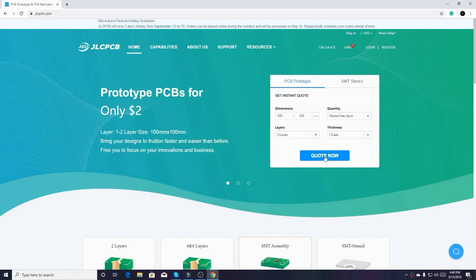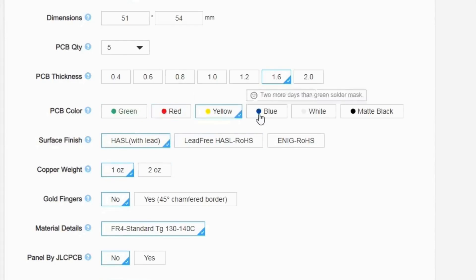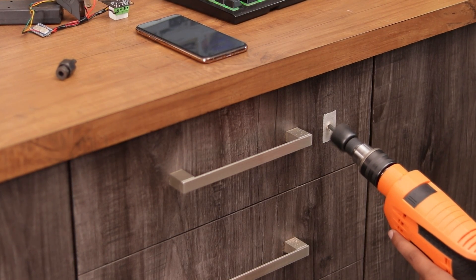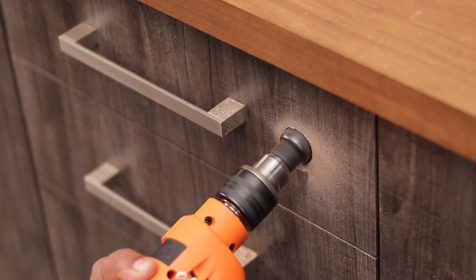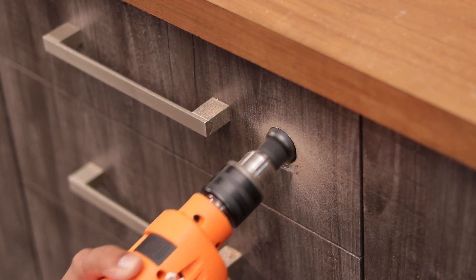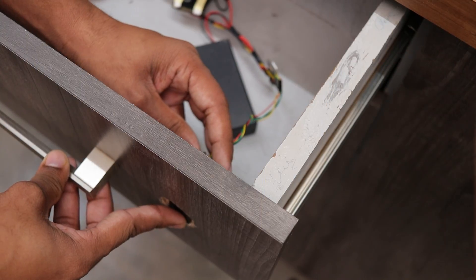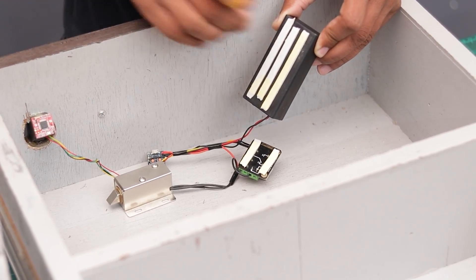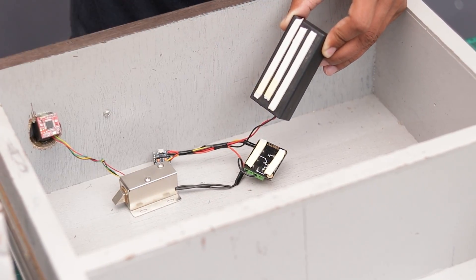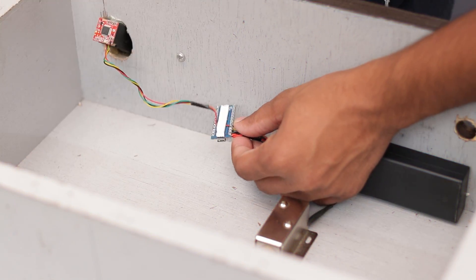In just two dollars you can get five PCBs in any color you like. For ordering, just go to JLCPCB, upload your Gerber file, select your PCB settings, and order your PCB in just two dollars.